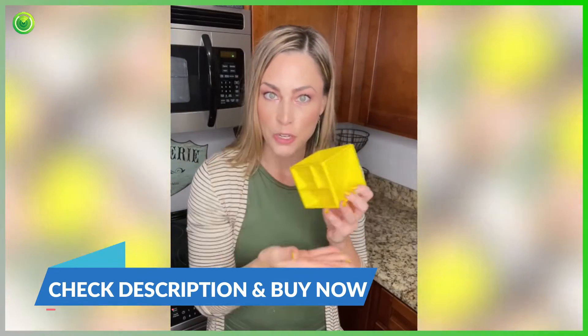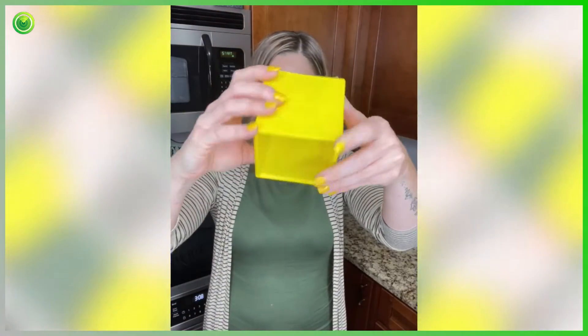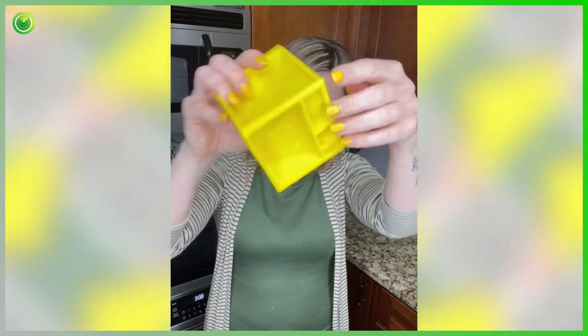Let me introduce you now to my new friend. This is the Kitchen Cube, and I'm going to tell you right now — it's convenient, it's clutter-free, easy to use, dishwasher and microwave safe.